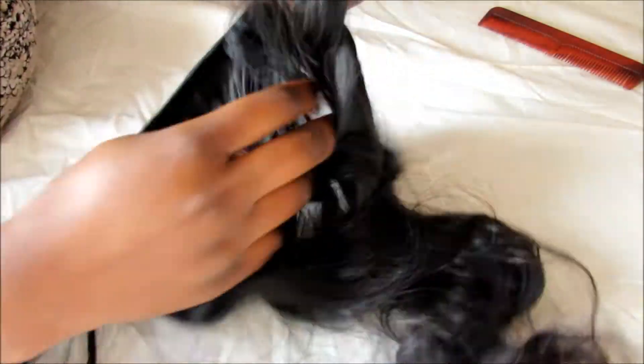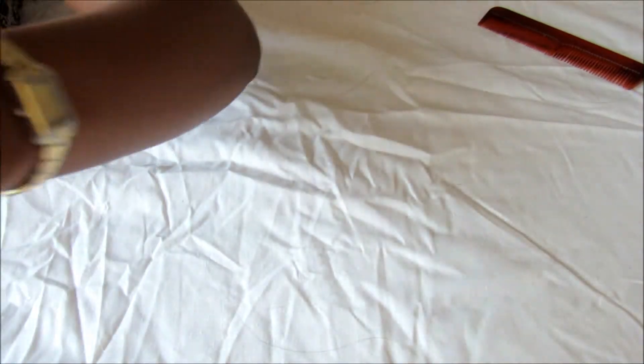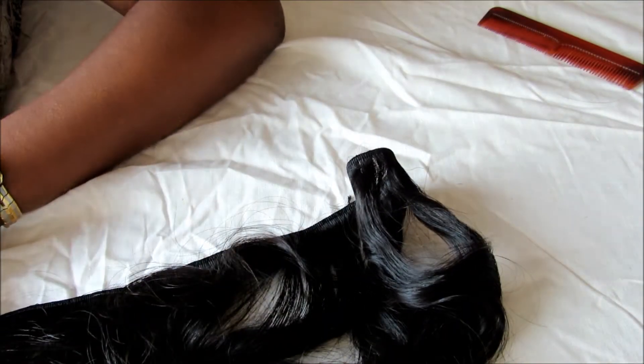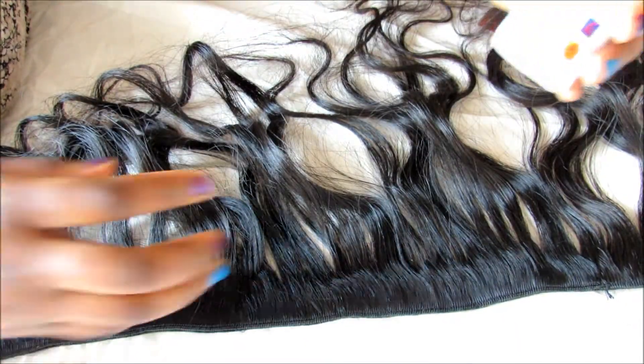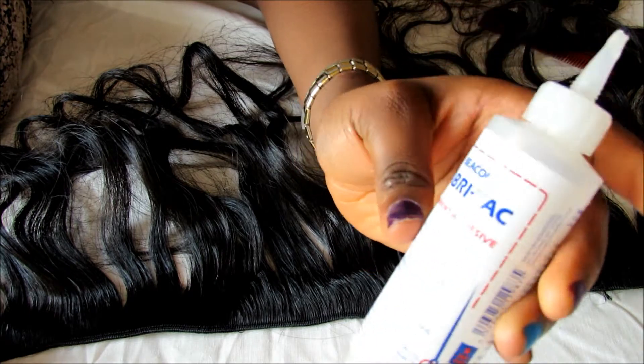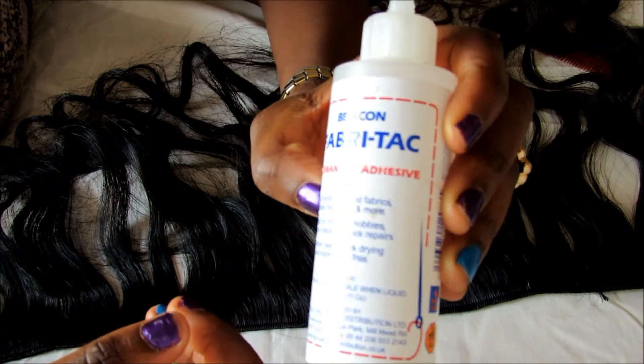Let me show you guys how I seal this. Sealing the weft actually helps reduce shedding and any hair coming out — it just helps the hair last longer. That's why I decided to seal my wefts. I'm going to seal the front, the back, and then the top as well. I'm using a fabric tack — that's the one I'm using — and I got this from my local store near where I live.